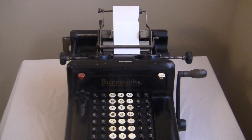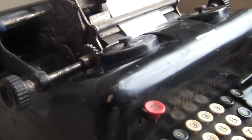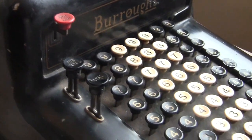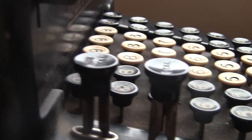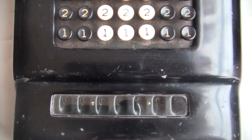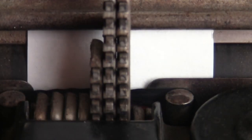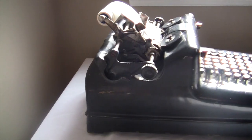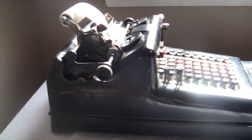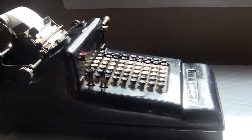This is a Burroughs Class 3 adding machine from the 1920s. It has a full keyboard that can input seven digits, a register at the bottom under glass, and a real fancy printing mechanism. It has a hard metal case and a heavy-duty crank. It's about two feet long and weighs 28 pounds.